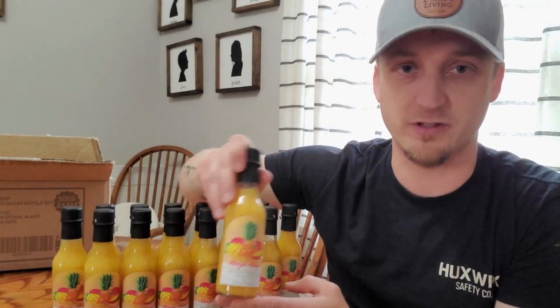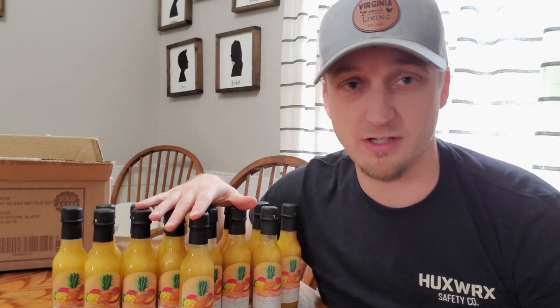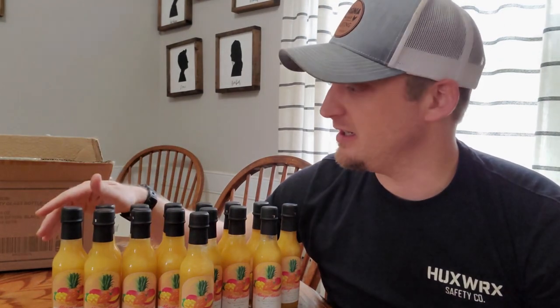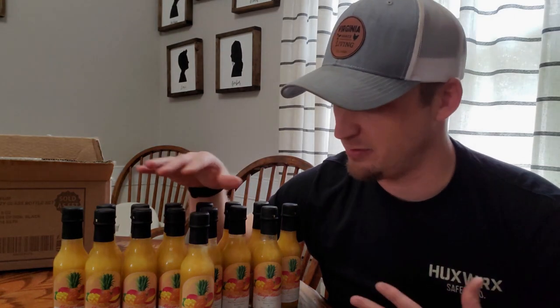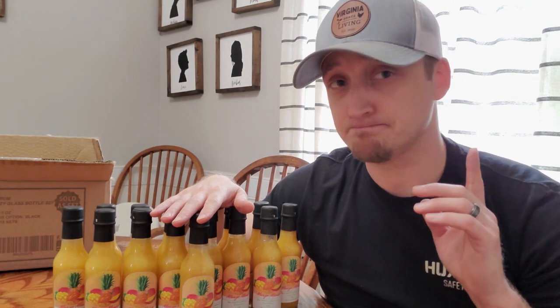This one's probably the hottest one that I make. In today's video I'm going to show you guys how I make this, so I'm sharing that with you. Feel free to make it at your house. I hope you enjoy it, and if there's anything I can help you with as far as how to process hot sauce or with the labels, I'd be happy to help.